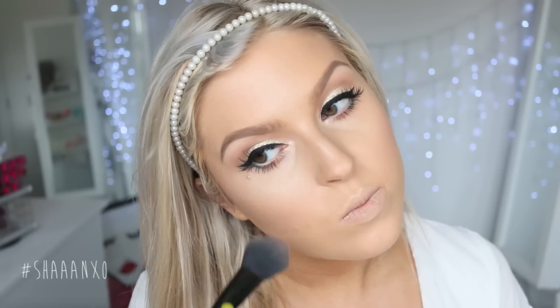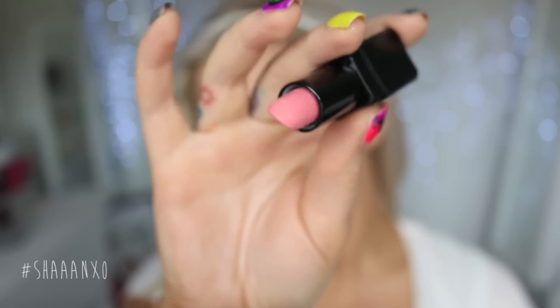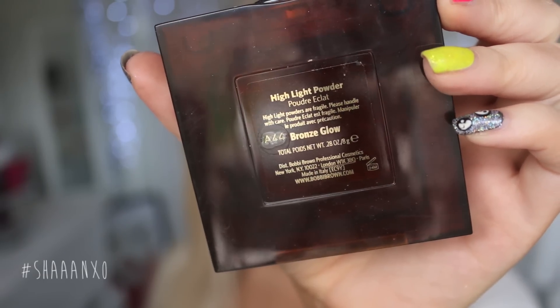For my blush, I'm using this shimmery mineralized skin finish and just putting that on my cheeks. Then I'm going to touch up my contour because it kind of faded away, and then I'm going to move on to my lips. Once you have your chosen lip color on, you can go back in with that glitter and using a blending brush press it on your lips to add a glitter effect — it's so freaking pretty. Then I'm just finishing off with some bronzy highlighter, and that is the completed look.